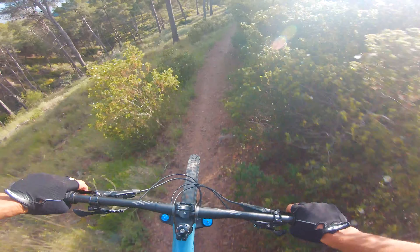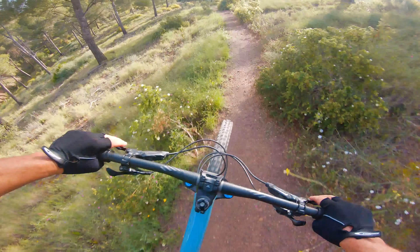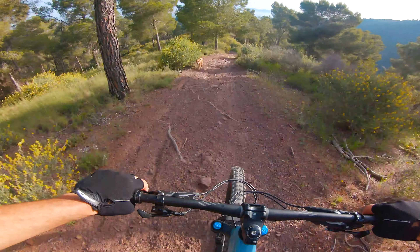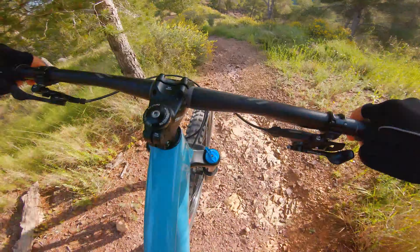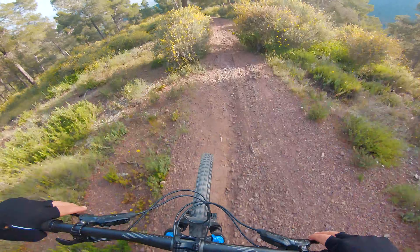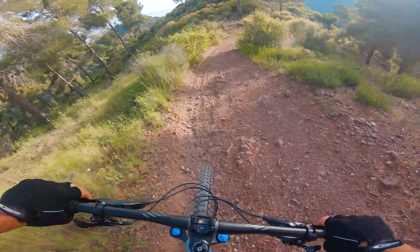I still need to go tubeless — still got tubes in it. Hey doggie, do you have an owner? Hola!